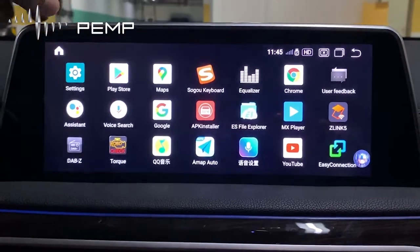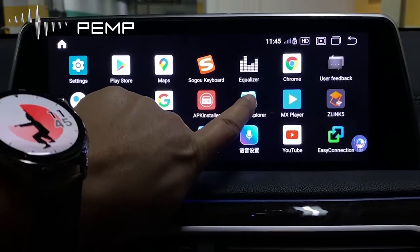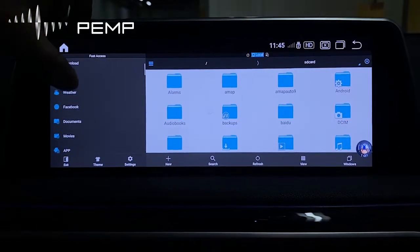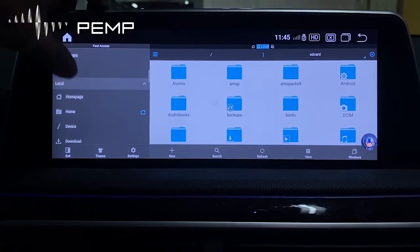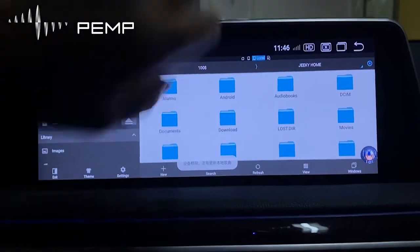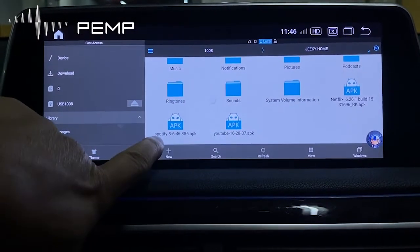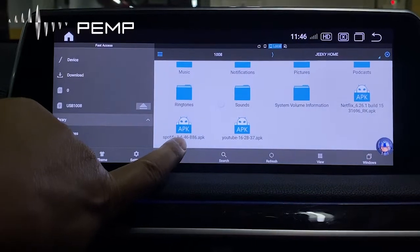Next, you need to touch the APPS. Touch the ES File Explorer. You look for the USB. This is Netflix, Spotify, and the YouTube APK.